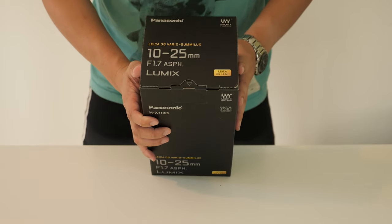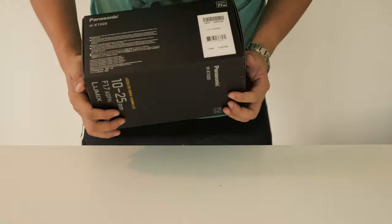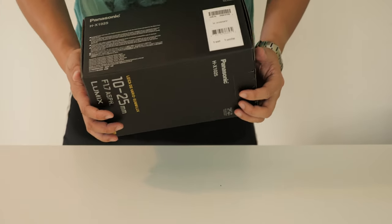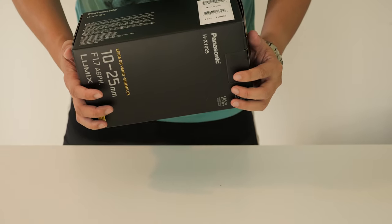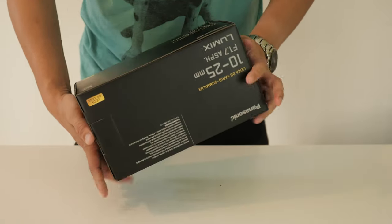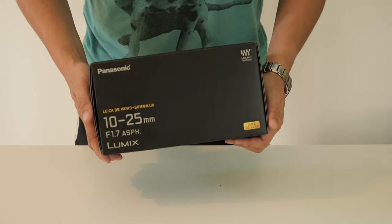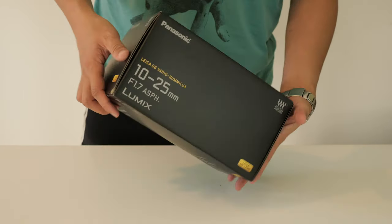I got a 10-25mm Lumix f1.7 micro four-thirds mount lens, and this is the f1.7 version. Basically this is the newest Lumix lens that released last year in 2015.